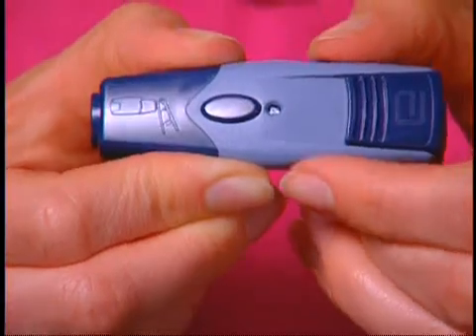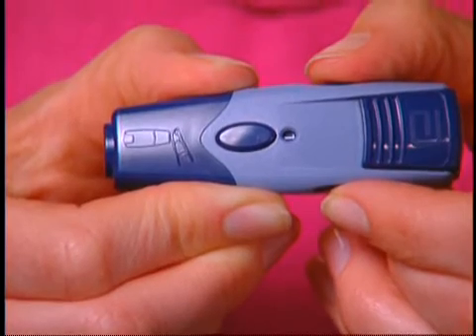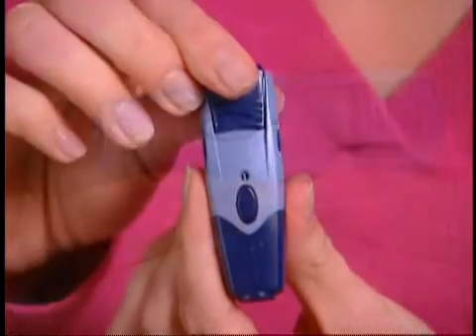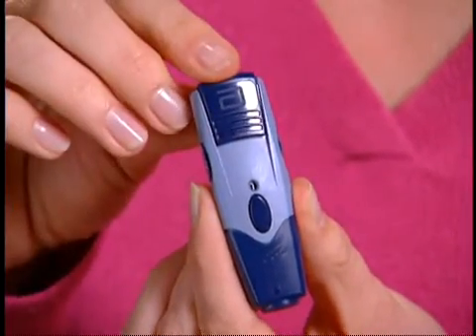Notice that our device offers four settings. You'll need to move your dial to the desired setting. To lance your finger, we recommend that you start with level one, as you see here. Then you can customize as you need. Pull the dark cocking handle out until it clicks. Now we'll set the lancing device aside while we proceed to the next step in testing — setting up the FreeStyle Light Meter.